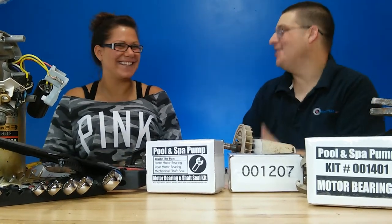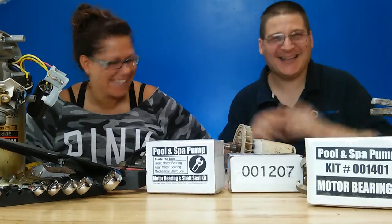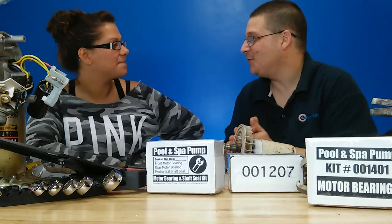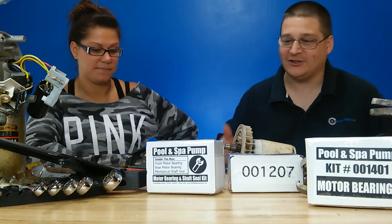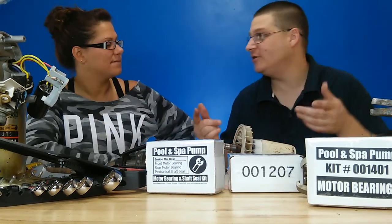I'm back with a stranger. In the last episode we removed the bearing with the bearing puller — a three-jaw bearing puller. Now I'm going to show you how to put it back. Here we go — now we're going to show you how to reinstall the bearings.